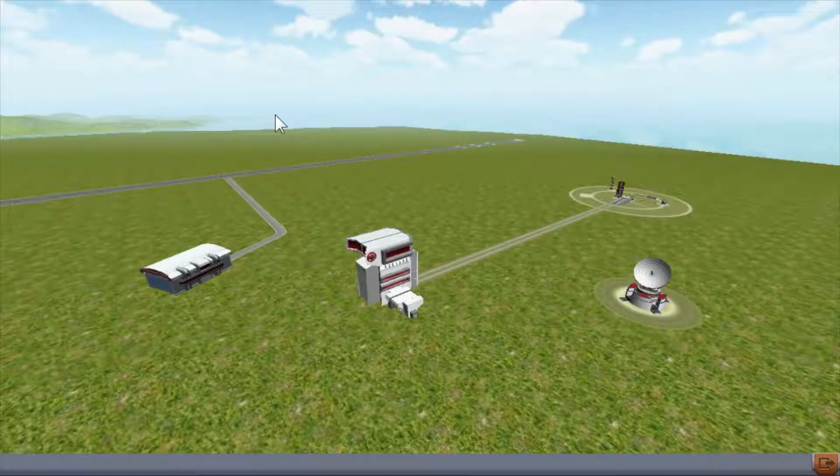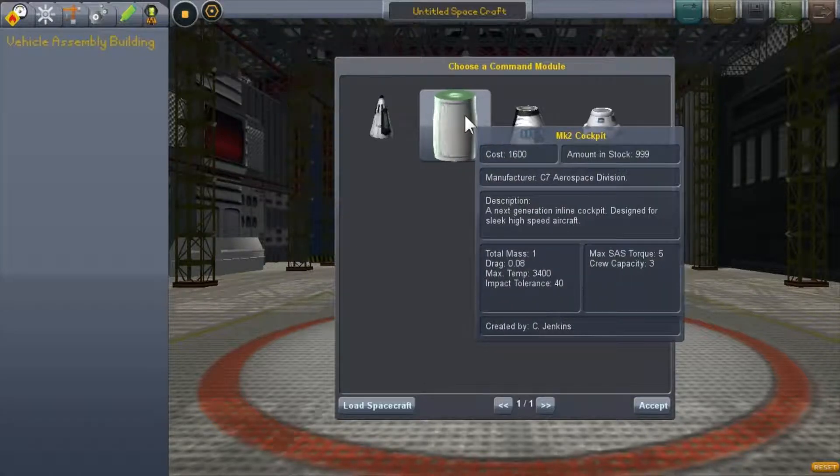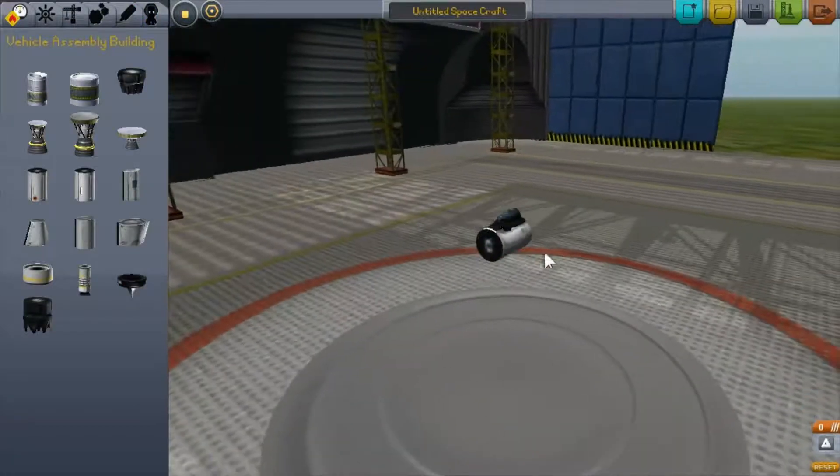What's up guys, PsychoDuplex here, and today I'm gonna be showing you how to make a jet that actually takes off and lands. It's gonna be amazing. Let's start out with this cockpit — it seems like the best one for the job. The description says it's for next-generation sleek and high-speed aircraft, so it's definitely your best bet for a plane.